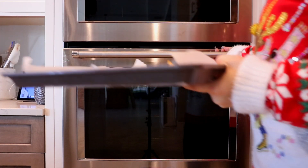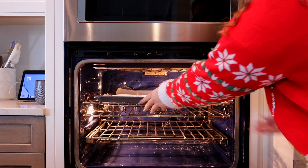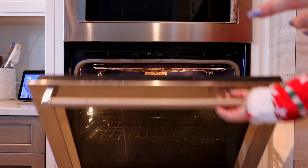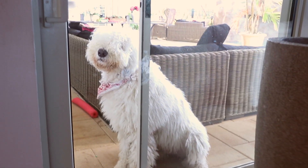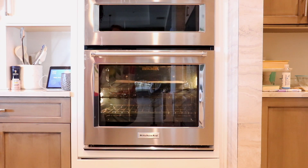Now that the oven is preheated to 350 degrees, I'm going to go ahead and pop these in the oven for about 20 minutes. Marley has been pawing at the door — she's so ready for her cookies. Our cookies are done! Let's pull them out and see what they're looking like.